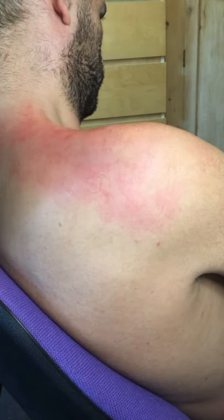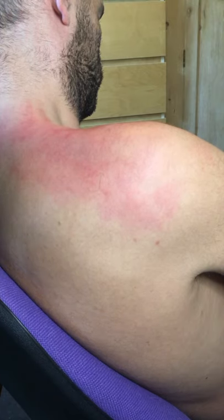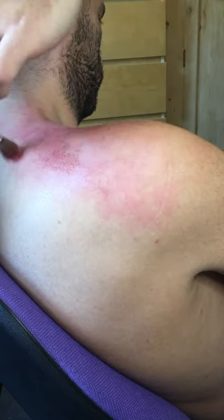We are using the Ben Nye bruise palette — that's the Ben Nye bruise palette supplied by Treasure House of Makeup. And as you can see, I'm just starting to stipple the colour.